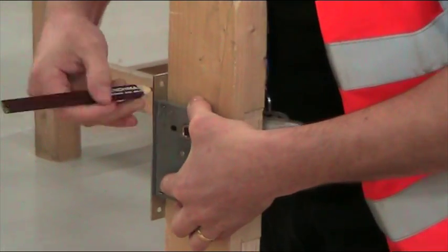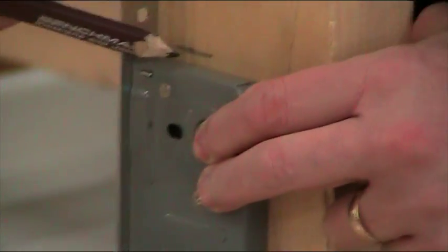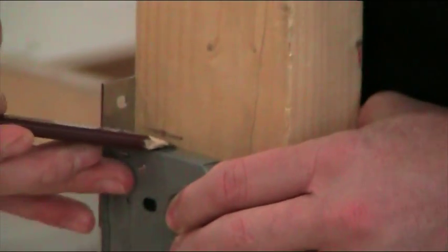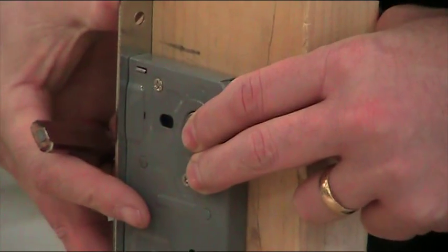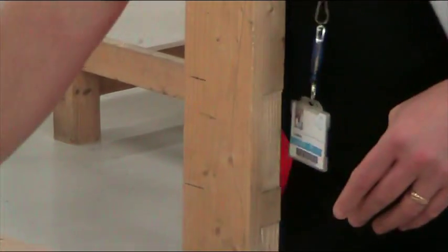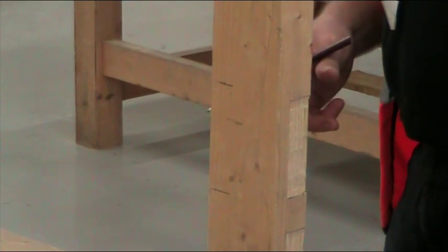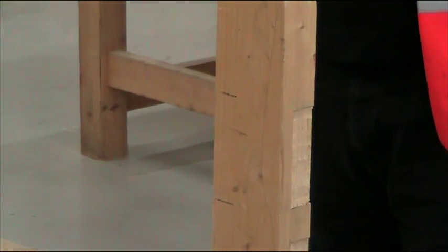Then you can mark out the size of your lock. Where I've marked it out, I'm not absolutely precisely marking it dead tight — I want to have a little bit of wiggle room in there because I want to make life as easy as possible. Give yourself a little bit of space so you can move it around. Then we need to find the centre of our door. If you don't put it in the centre, one, it looks really bad, and two, you can set yourself up for problems later on.